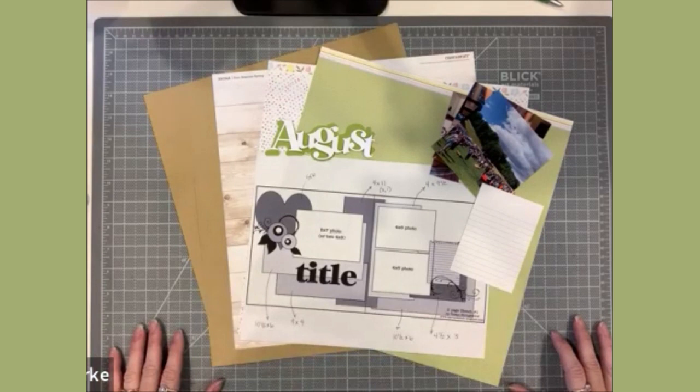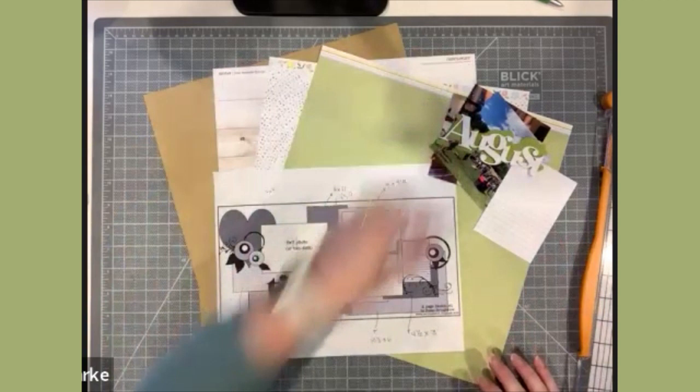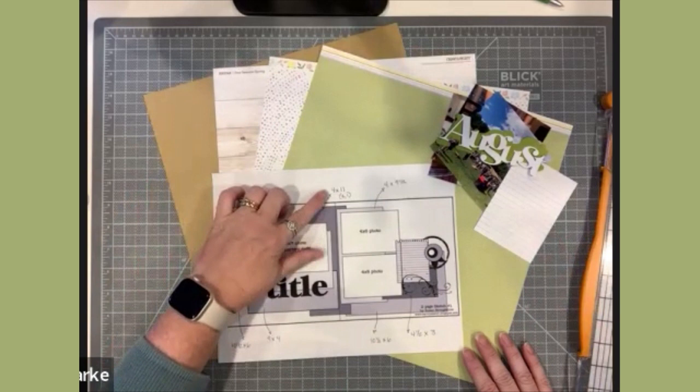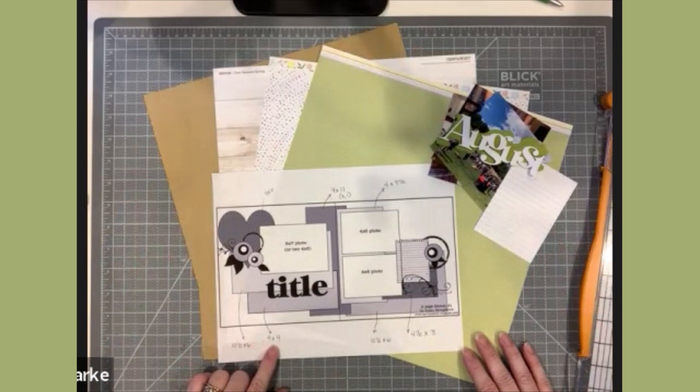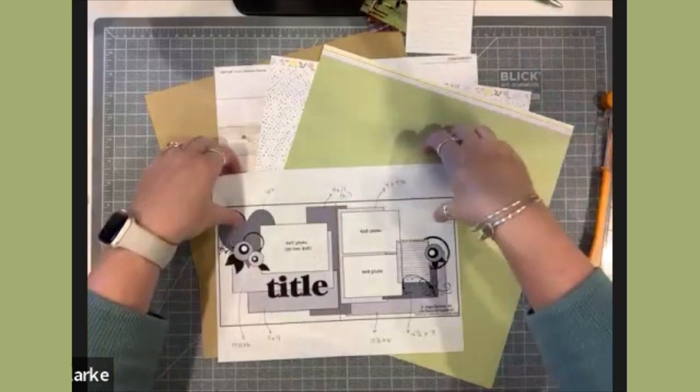Welcome everybody, Karen here, sharing another scrapbook layout process video. This layout is from my August 2020 recap monthly layout. I'm using a sketch from Basic Grey and Becky Fleckman, and I've converted it from a 12x12 two-page layout to a two-page 8.5x11 layout to work with my album. I'm going to be working with paper from the Close to My Heart Four Seasons spring collection.